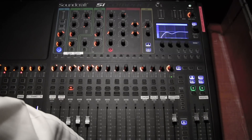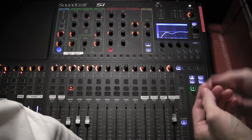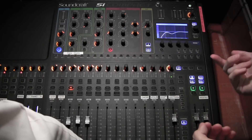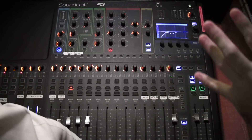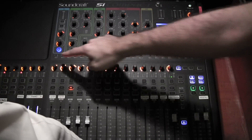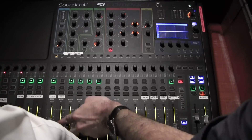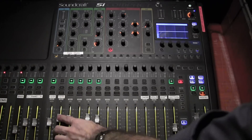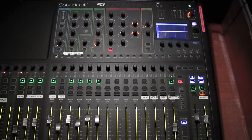Just remember bus one is the same as the old aux one. So if you want to send to aux one — which we both know is the singers at the front — you press this and now you're sending to the singers. Say the singer wants more acoustic guitar, you just bring this up. Less acoustic guitar, more electric guitar — so on and so on.